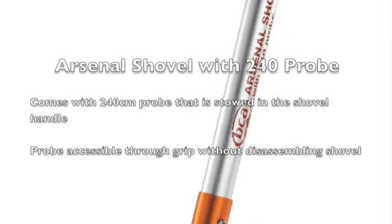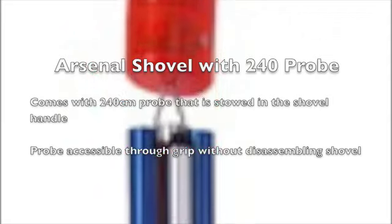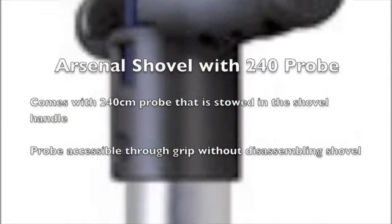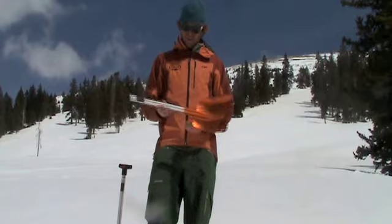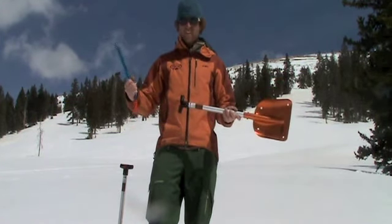The Arsenal Shovel with 240cm probe is a system that combines two avalanche tools into one. The 240cm probe is stowed inside the shovel handle and can be instantly deployed from the shaft.